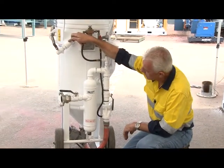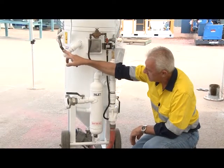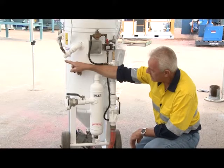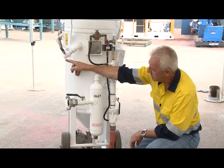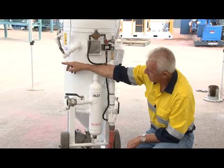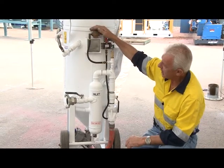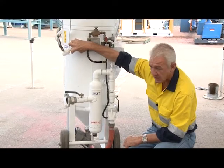So this pot is only exhausted when I turn the air off and open this valve. So you must remember when you turn this one off and open this valve to exhaust the pot. There's a lot of air that comes out and if the pot's too full, you'll have grit come out of there as well.